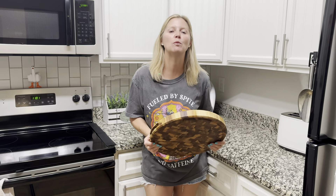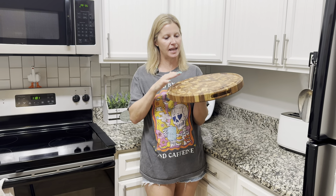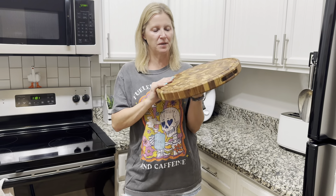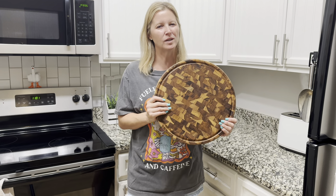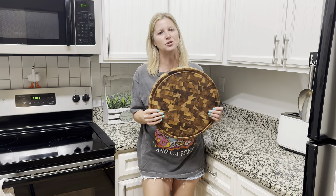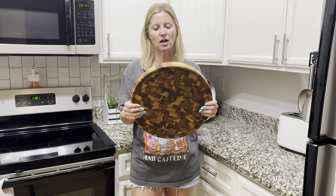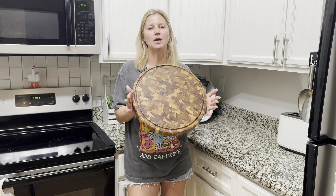Hey guys, so Sonder LA sent me one of their cutting boards and I'm super excited to review this for you today and give you a closer look. When they first reached out to me asking if I wanted to review the round shape, I wasn't quite sure because I'm really just used to the typical rectangular shapes. But when I received it in the mail, I was immediately obsessed with this one.